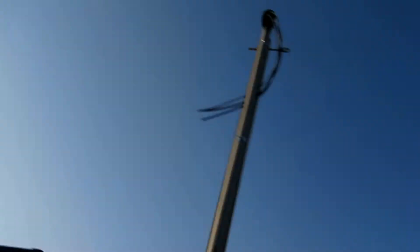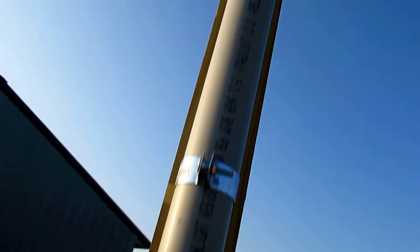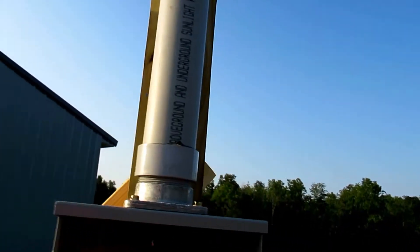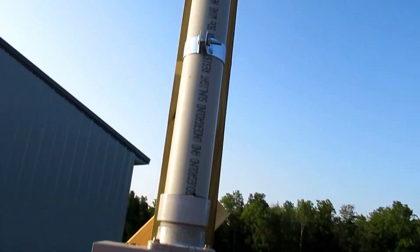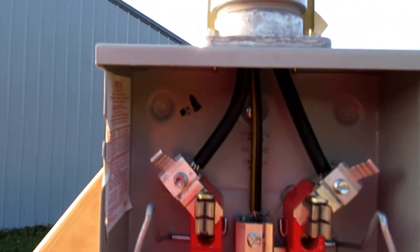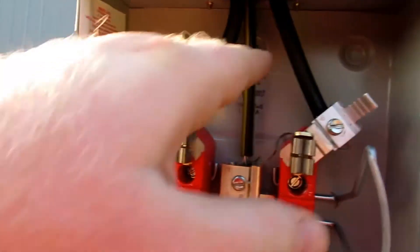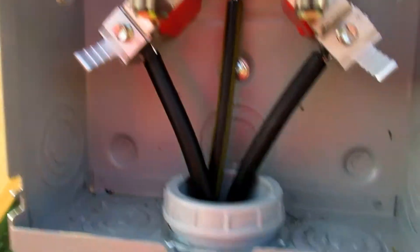Now coming down from the weather head I'm using triplex cable. I also have the conduit fastened at a few different points. There are minimum requirements for how far you can be from the weather head as well as the meter base, and you want to make sure that you secure it accurately. In here you can see our triplex — the two hots as well as our neutral coming in through the meter base.